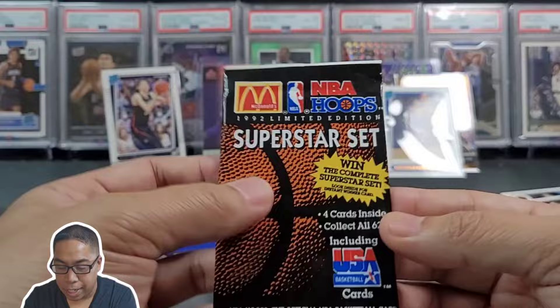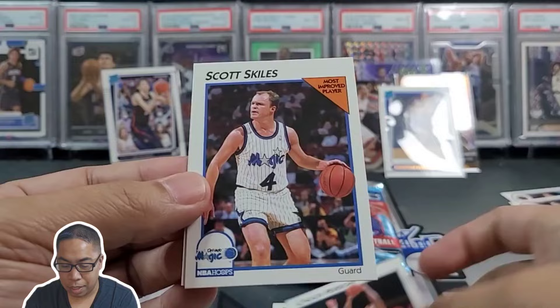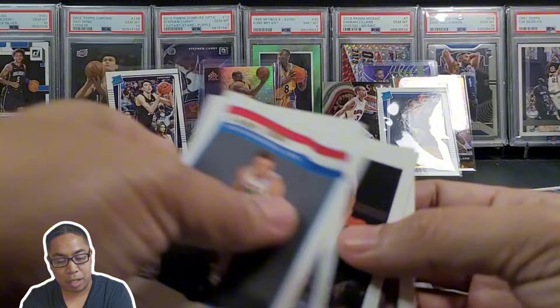1992 Superstar Hoops Edition — Derrick Harper, Chuck Person, Scott Skiles, and Larry Legend! Cool — get that in the notable stack.